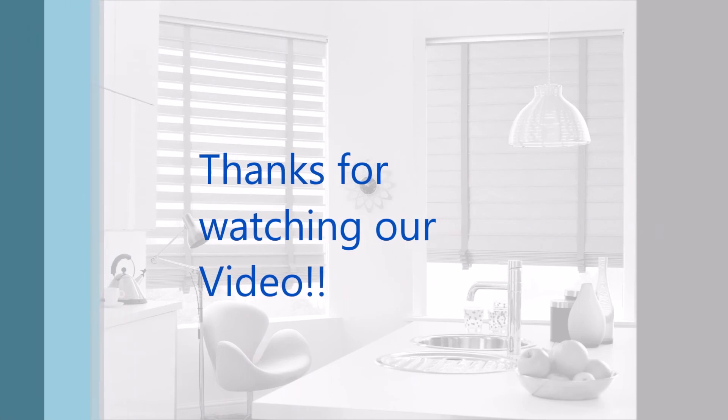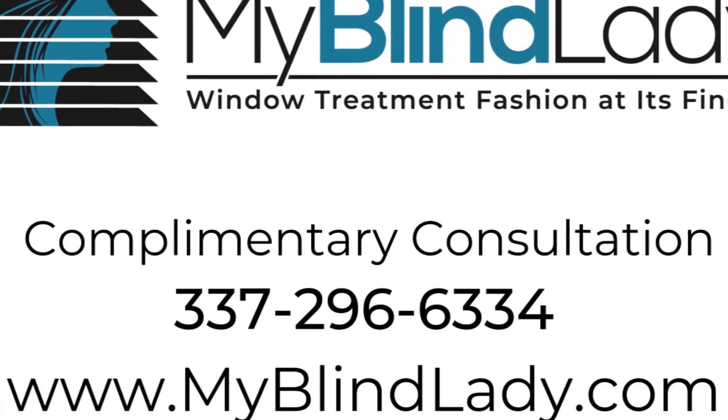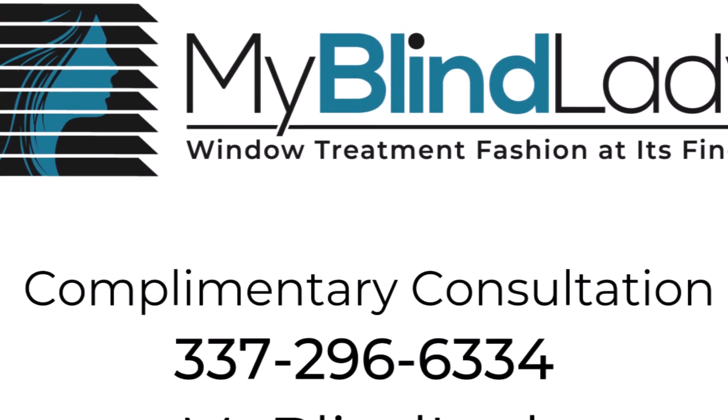I want to thank you for watching our video. Like I said, I'll post the blog link below so if you're on YouTube you can go to my website and read all eleven tips. You can use these tips anywhere to make sure you get the best blinds.